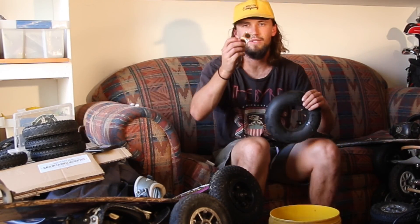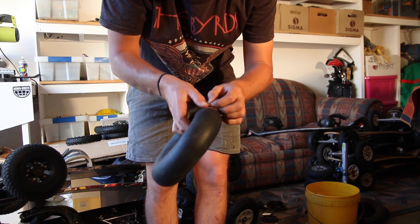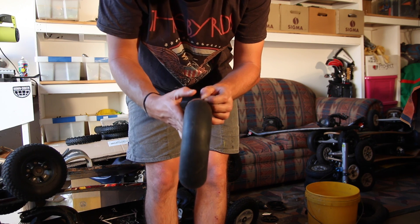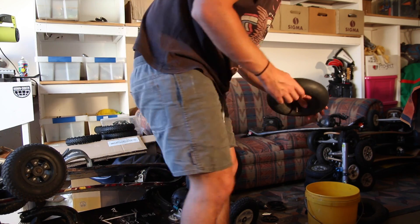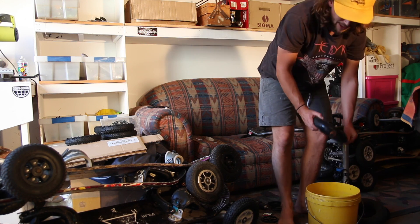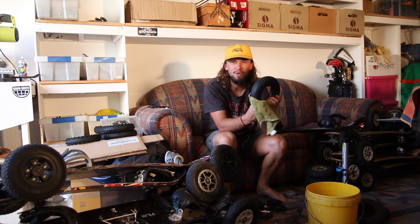Once you've done that, get one of the patches and hold it on there for a couple of seconds to let the glue adhere. Once you've glued your patch on, peel the plastic wrapper back and work your way over the top of it to make sure it's all down flat. Then if you want to double-check that it's sealed, you can go back to your bucket of water, submerge it again and look for any bubbles. This one's passed the test and now we are going to dry it off and put the wheel back together.